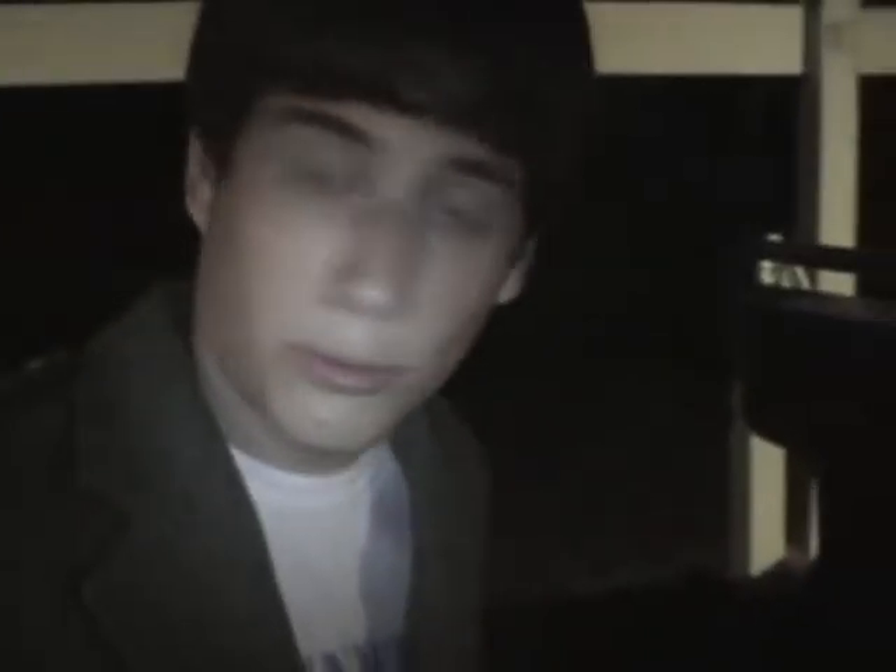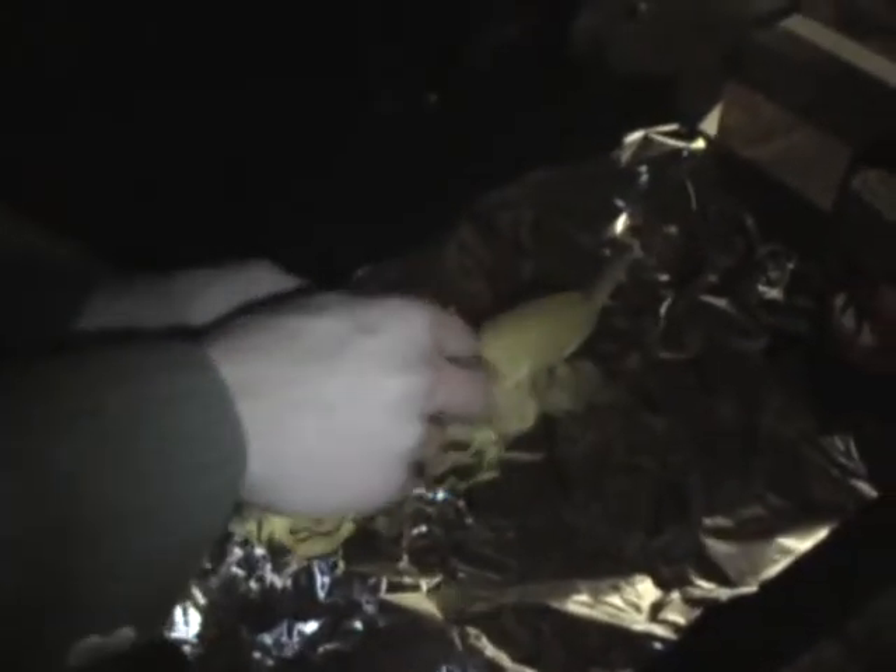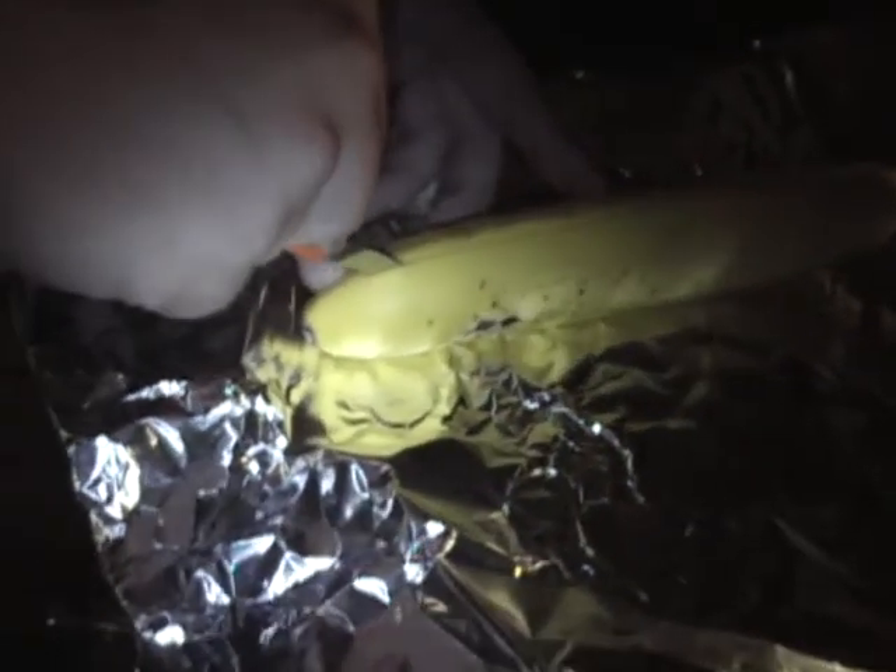Now you're ready to go. So the first thing you're going to want to do is take your banana and your knife. Just right on the top here, make a slit about halfway through it, all the way down. It doesn't have to be perfect — mine definitely wasn't.